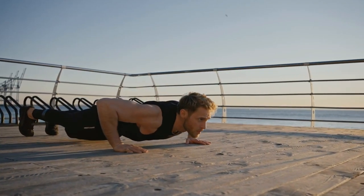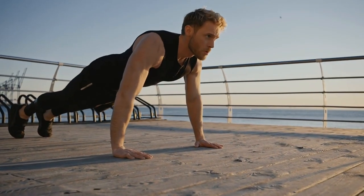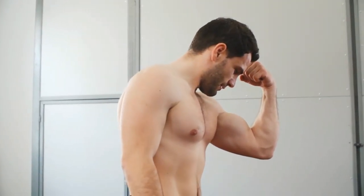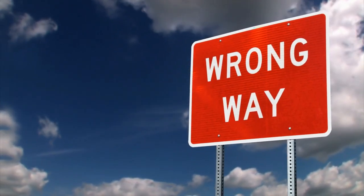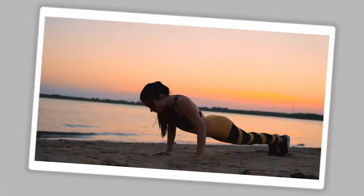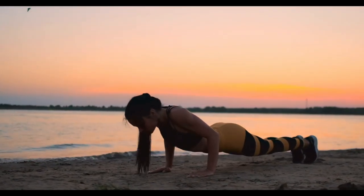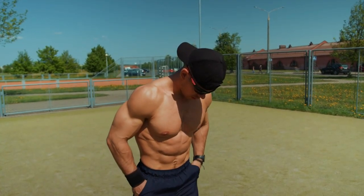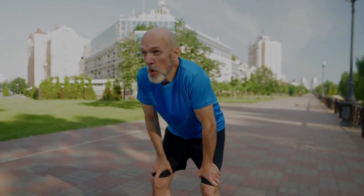You've probably heard that push-ups are one of the best exercises for building upper body strength. But if you're still not seeing the muscle growth you expected, there's something missing — a crucial part of the routine that most people overlook. What if I told you there's a push-up strategy that no one is talking about, and it could be the key to unlocking real muscle growth, especially as you get older?